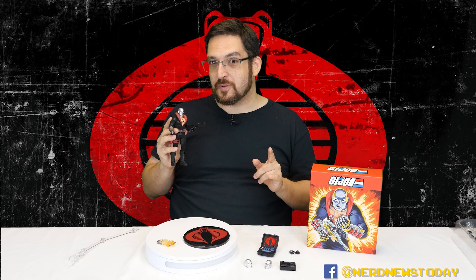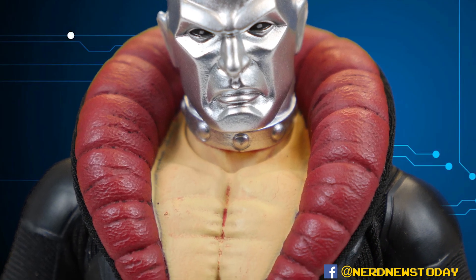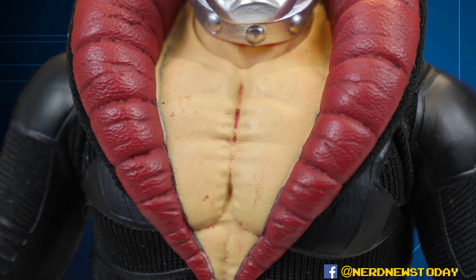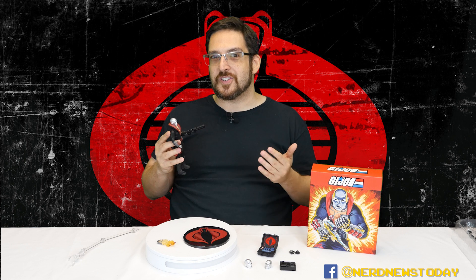One of the most noticeable flaws is in the body and it has to do with paint. There's some weird schmutz going on - that's a technical term of the toy industry - a whole lot of red schmutz in his pectoral region. It looks like bleed from his red collar, same exact color. My theory is some of it rubbed off in the process. I don't know if that's going to be the same across the board, but mine has it, so it is something to be aware of.